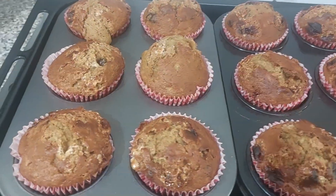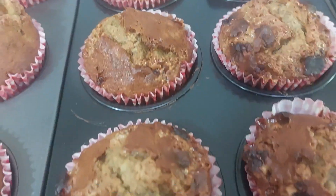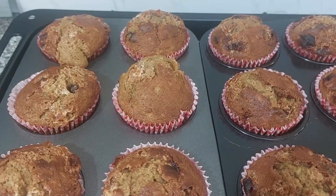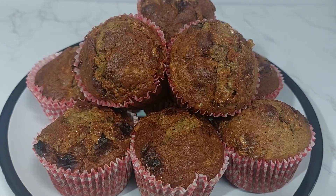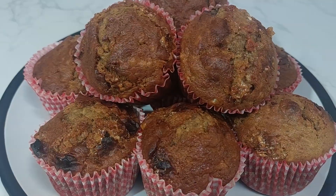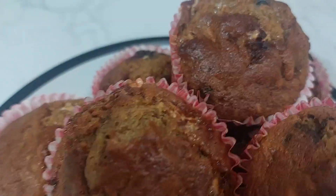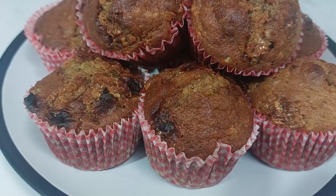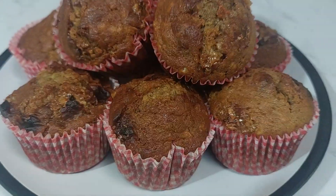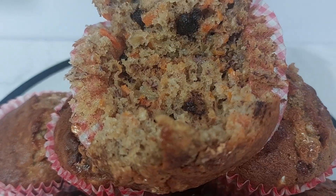This is after 18 minutes and they are fully cooked. I'm going to let them cool, and then once they're cool I will just do the display. And there you have it — my delicious and moist banana and carrot muffins with a little bit of nuttiness inside for your indulgence. Enjoy. And this is what it looks like inside.